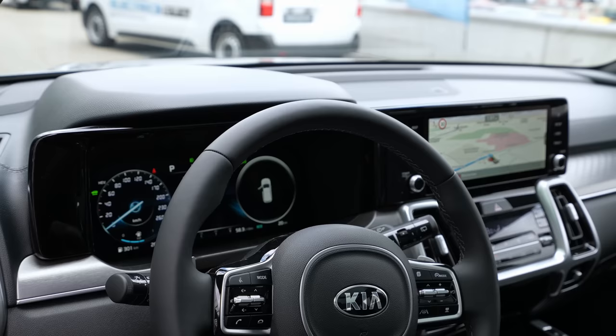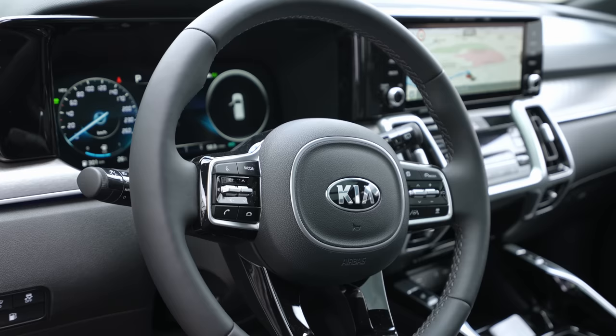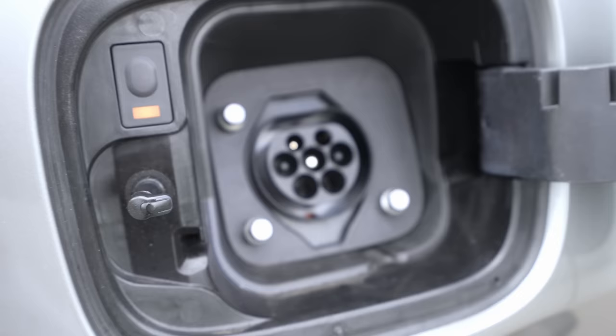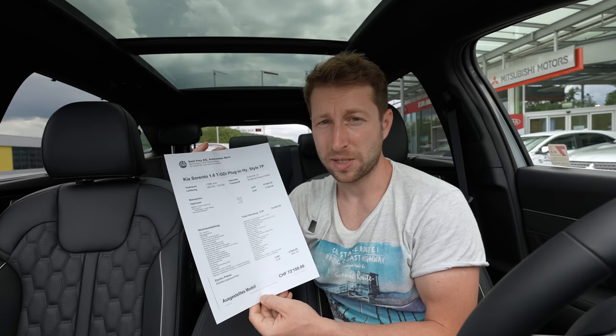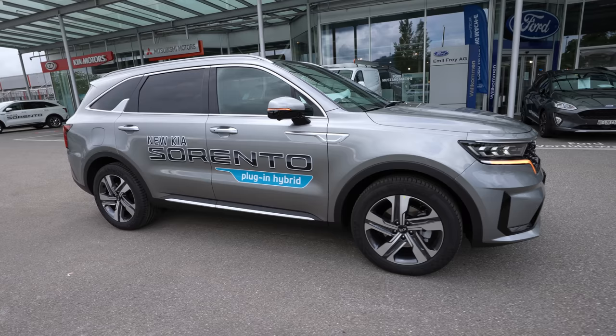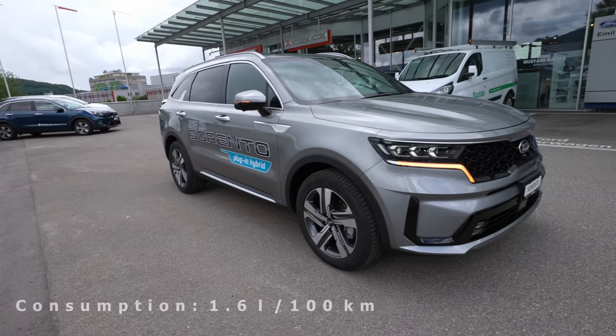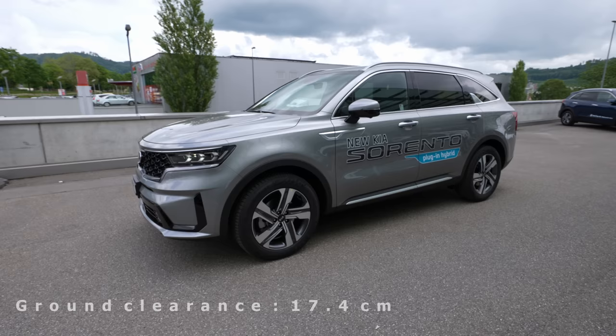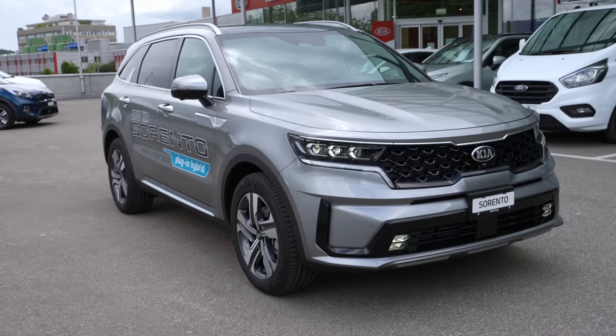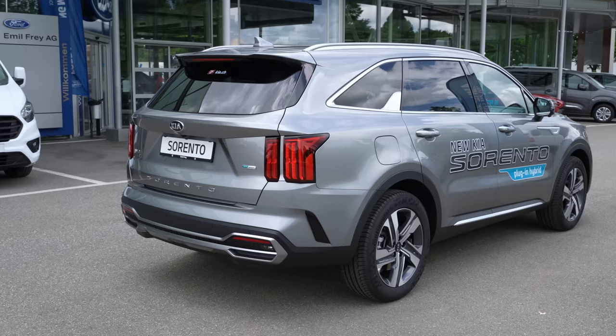Before this car I reviewed the Range Rover Velar, and honestly I like this Kia Sorento more. If I had to choose personally, I'd choose this one — even though Range Rover is a prestigious brand. When you think about practicality, this is even cheaper, has more space, incredible quality, and extra options. In my opinion, in this class today on the market, Kia Sorento and Hyundai Santa Fe are the best quality-price offer — the best deal.